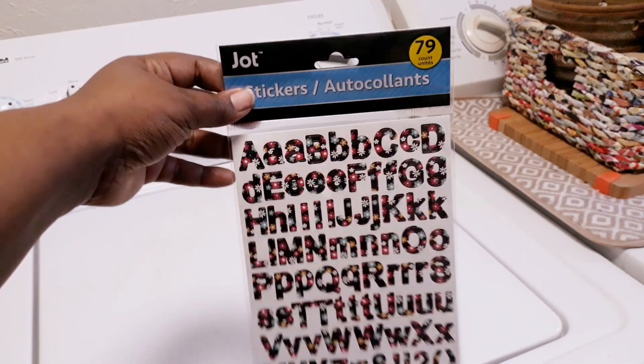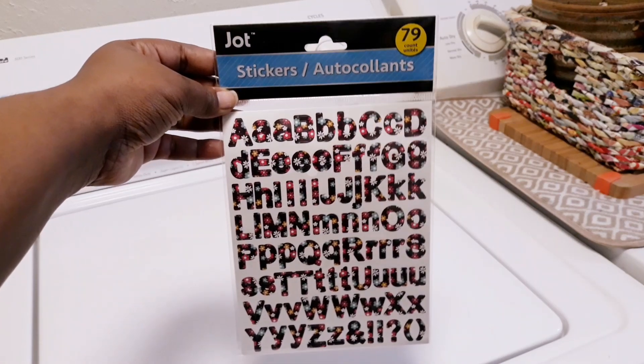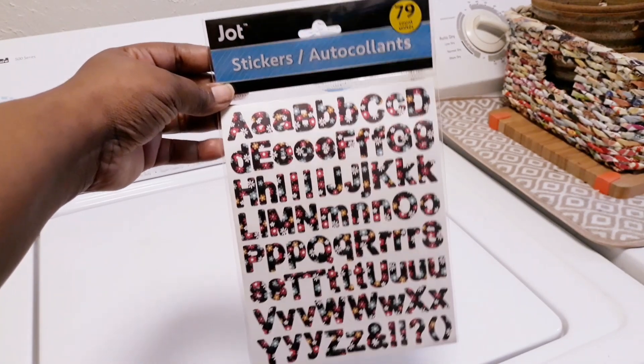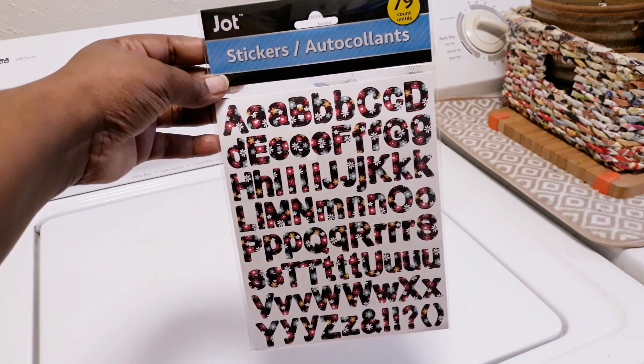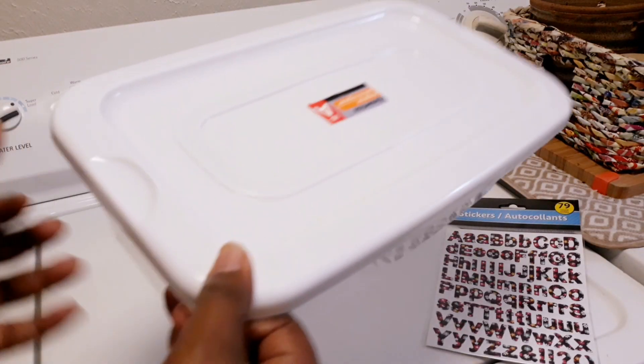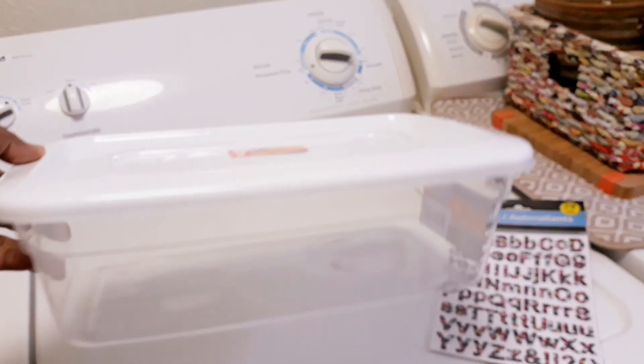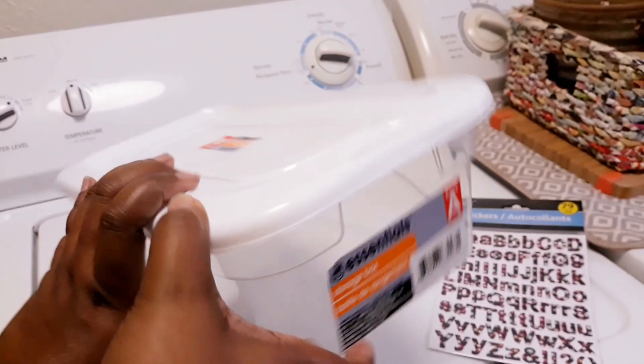Hi you guys, so we're going to make some laundry detergent today — a DIY. What you would need is just any kind of stickers with letters on it; it doesn't matter how many are in the pack as long as it's letters. Most of the stuff that I got was from Dollar Tree and the 99 Cent Only Store, so if you're budget savvy I would definitely go there.